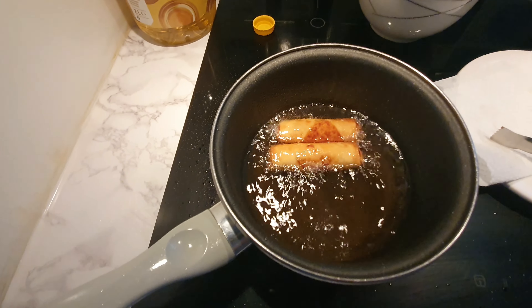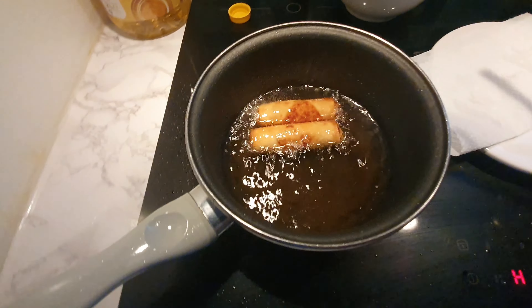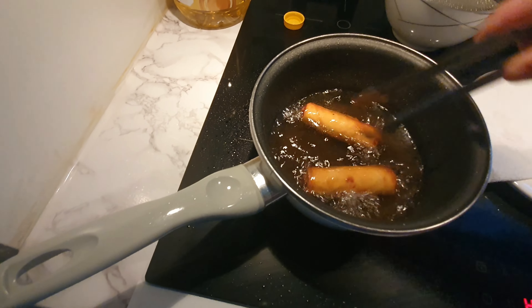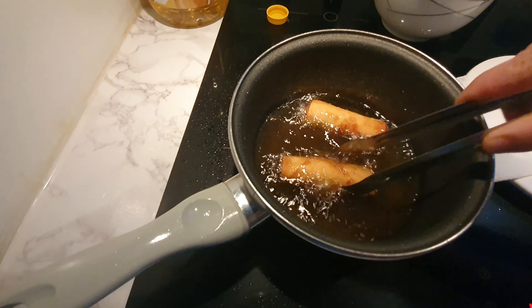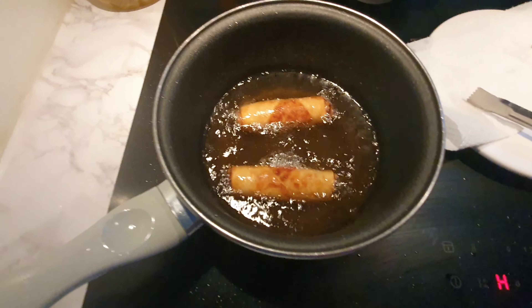That's how I fry the spring roll. It depends on how big the spring roll is — if it's bigger, it takes longer to fry. But since my spring rolls are this size, three to four minutes is enough.